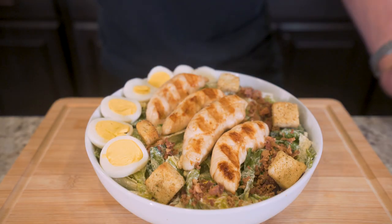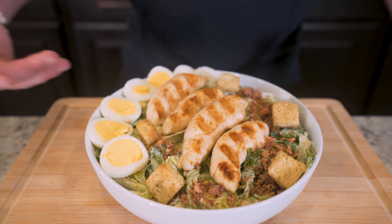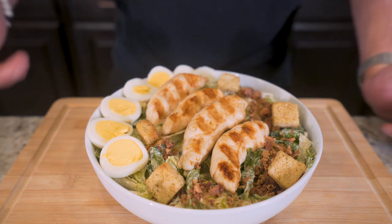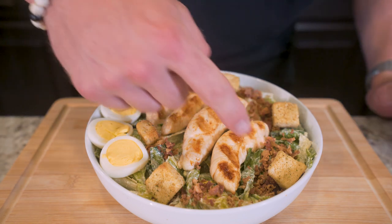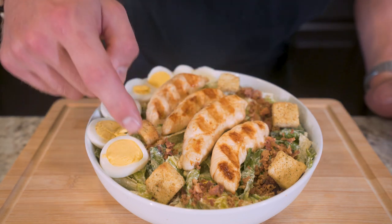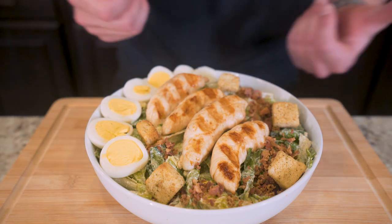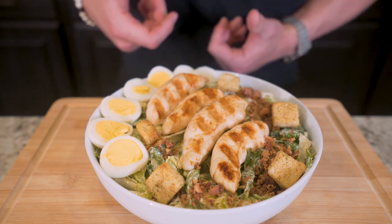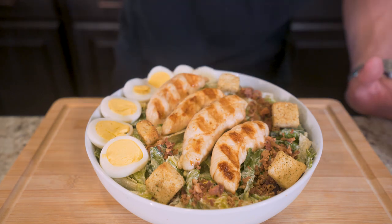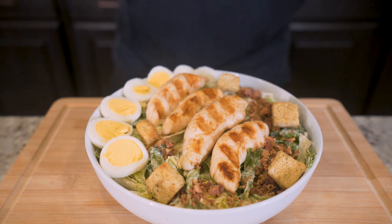And there you have it folks — making a perfect restaurant quality salad at home is really this easy. All it takes is a little bit of time, a little bit of know-how, and that super secret dressing to really make it all fall into place. We got our grilled chicken, we got our egg, we got our croutons, we got our bacon, and we have a mountain of romaine lettuce covered in dressing. This salad will probably cost you $20 at your favorite restaurant and also cause you to gain a couple pounds — but this one right here is really putting our best foot forward, so we can eat what we love without any worry that it's throwing off our diets.